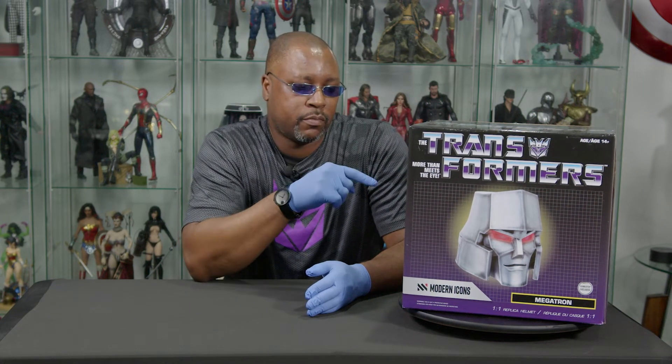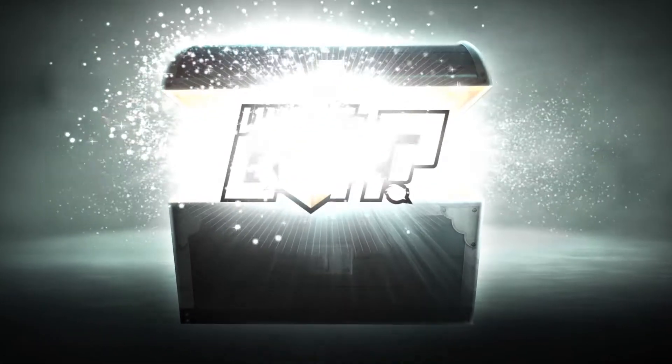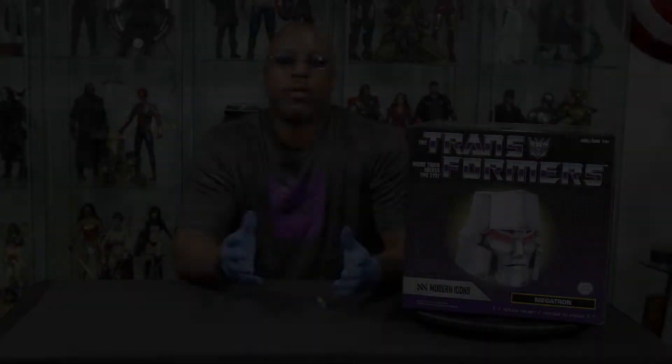Today we got the leader of the Decepticons — well, at least we got his head. Welcome to another episode of What's in the Box. I'm your host, GQ.